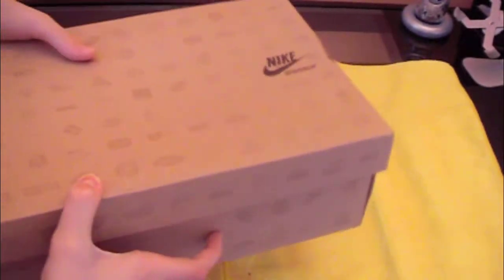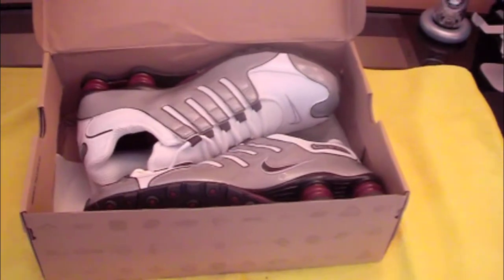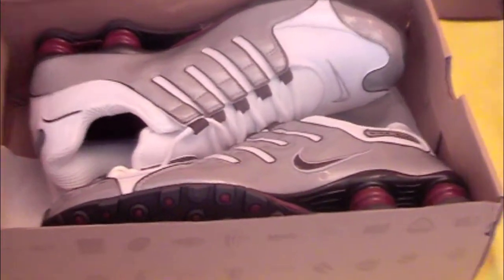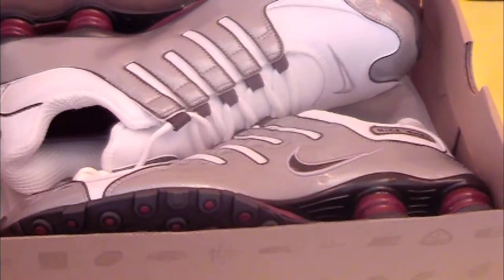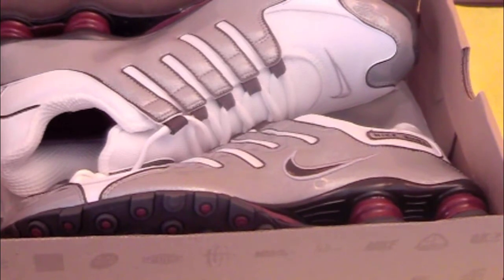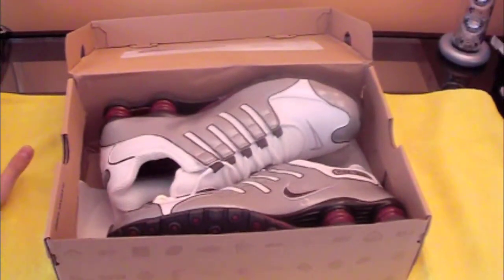Nike Shox NZ, here they are — size 11.5, pretty nice, really like them already. Got them from Eastbay for 90 bucks, while in stores they are 114 bucks. If you search on Google for Eastbay promo codes you'll find like 20% off, so you get even more discount. And if you buy something a hundred dollars or up, you get like 25 dollars off. Two to three day shipping — for 90 bucks this is a really nice deal.